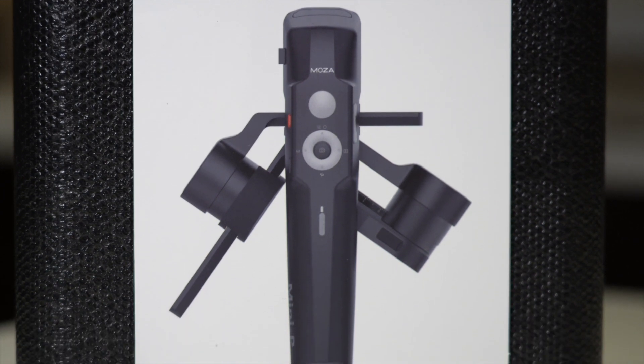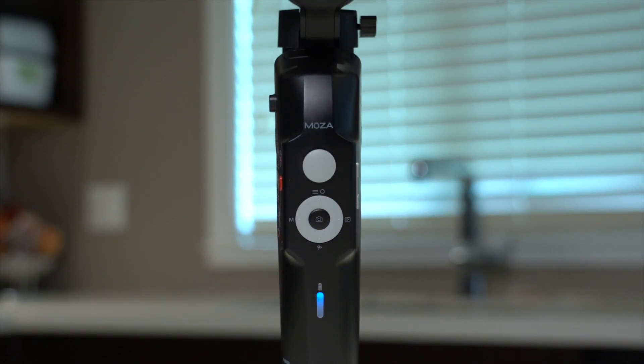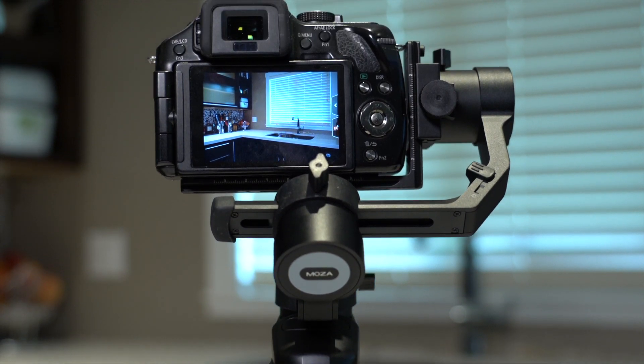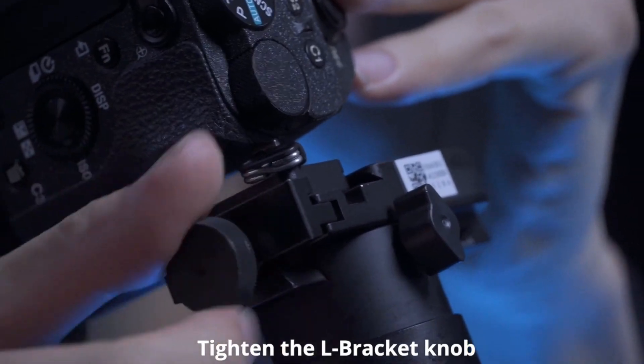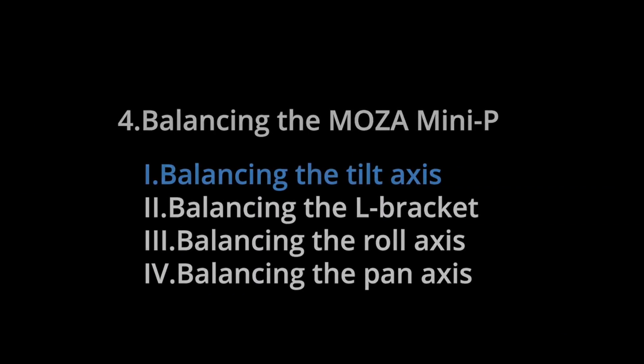I also have a Sony A7 — I'm actually filming on the A7 right now, that's why it's not on the Mini P. It's portable because it folds, and you can put anything on it up to two pounds. What else is cool? How about a 20-hour run time — yeah, seriously. You really want to make sure you balance it properly, and that applies to all three-axis gimbals. The better balanced it is, the longer and smoother it'll run. The instruction booklet tells you how, but I highly recommend watching Moza's balancing video — once you see it, you'll get it immediately.